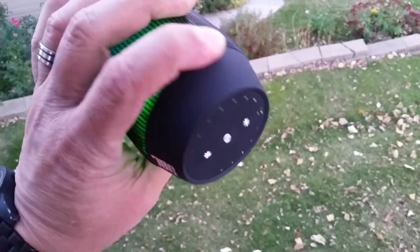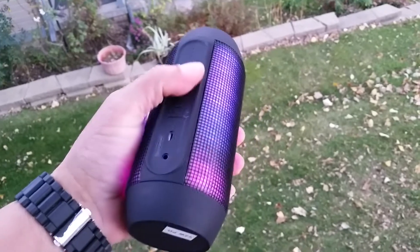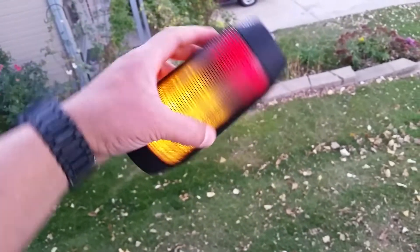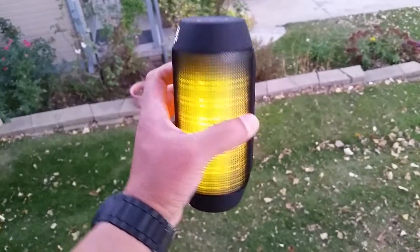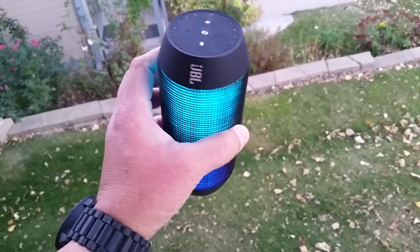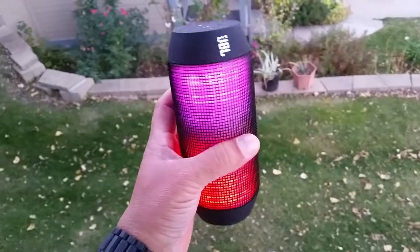On top of the speaker, as already shown, this part here means you can actually lay the speaker flat on a table, or use it standing up with the controls facing up.